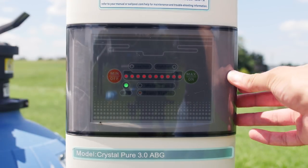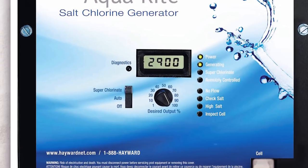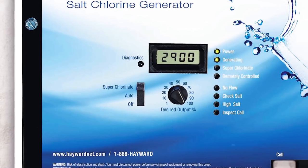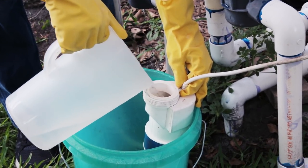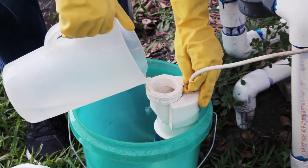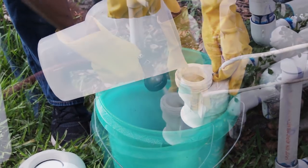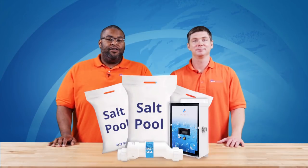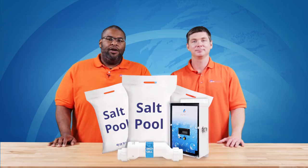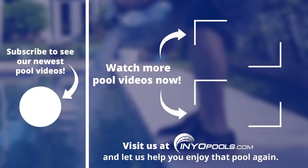The nice thing is that once the salt system is dialed in, it is pretty much a set-it-and-forget-it system. Salt systems also have a super chlorinate feature which shocks your pool, so if you ever run into a demanding water condition, this feature will come in handy. Salt cells normally last three to seven years. To prolong the life of your cell, you'll want to clean it at least once a season by soaking it in a diluted muriatic acid solution to remove any calcium buildup. Thanks for watching, and visit us at anyopools.com.